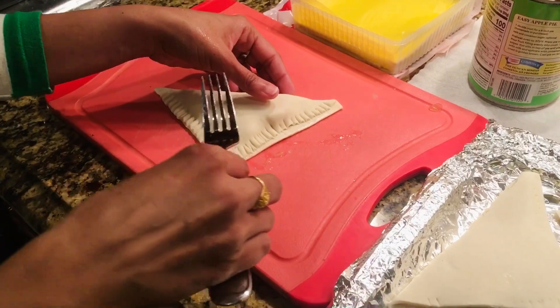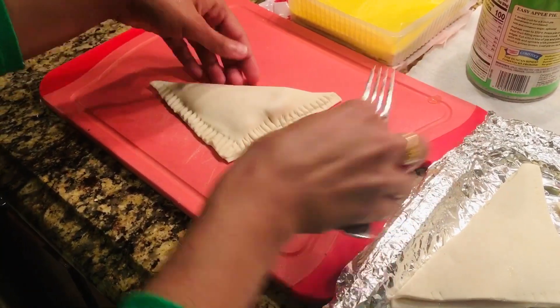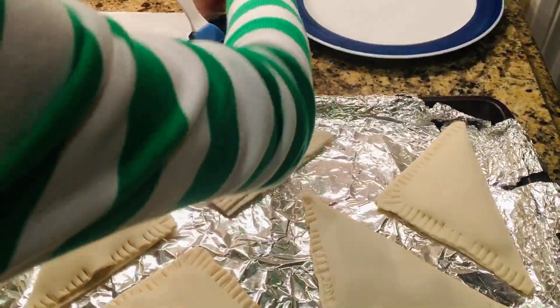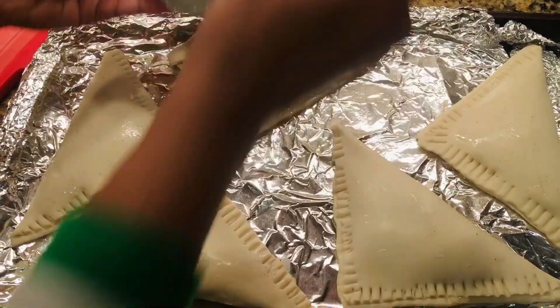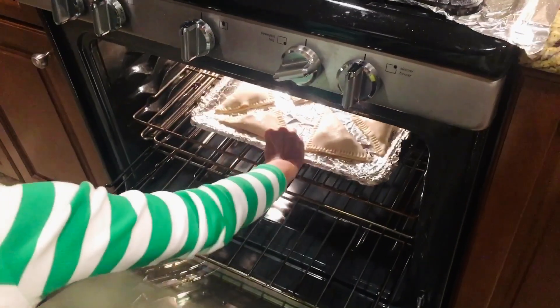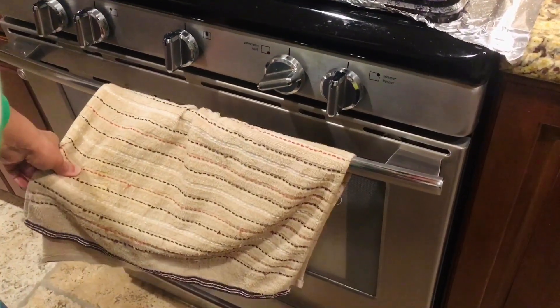The oven is preheated at 375 degrees Fahrenheit. It's going into the oven for 15 to 18 minutes.